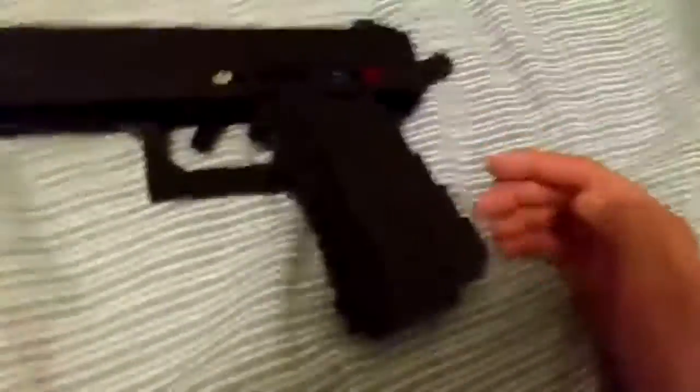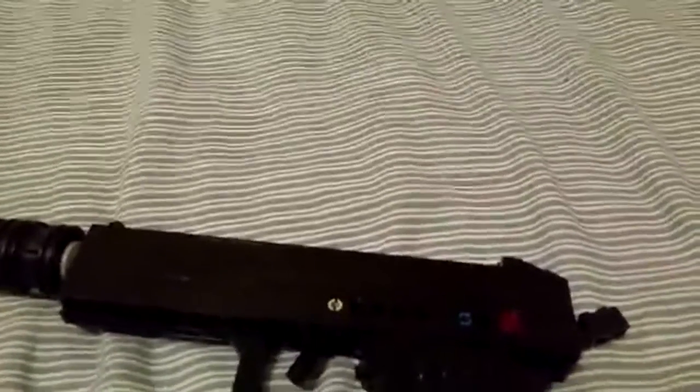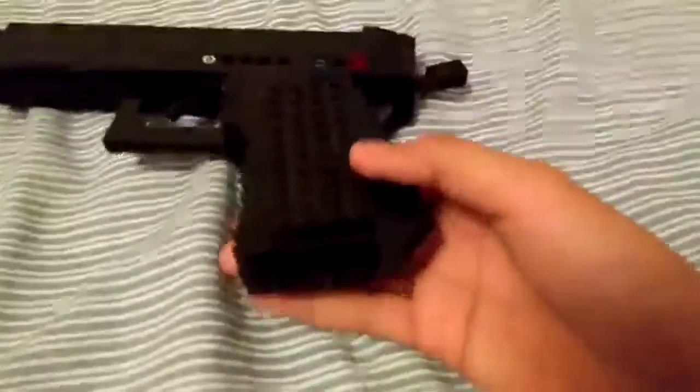So I'll get into the actual specs. It is 219mm long, just like the real one, and features a nice grip that has a textured grip.